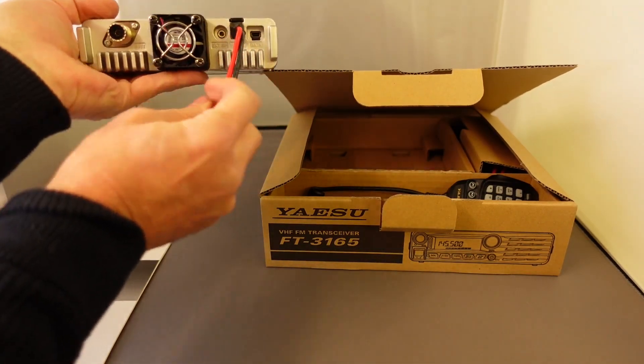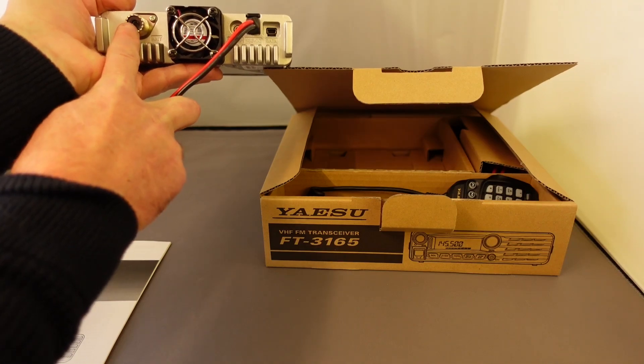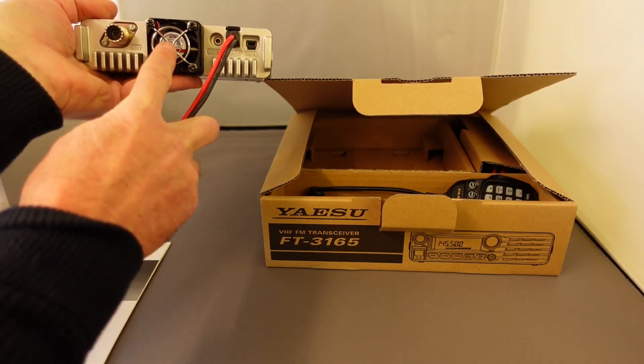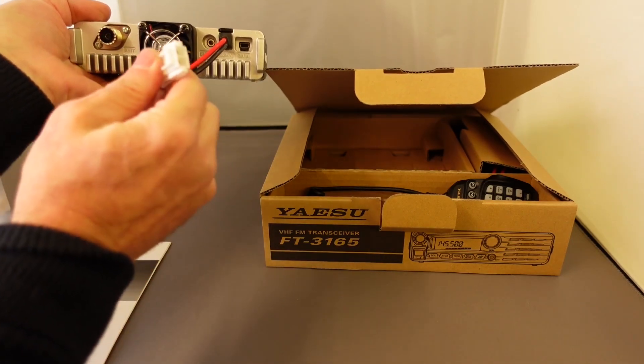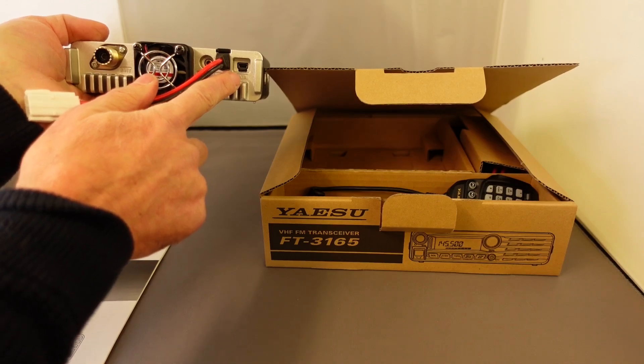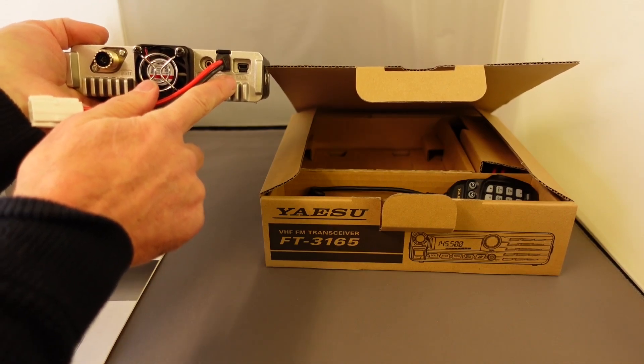On the back we've got the SO-239 for connecting your antenna, obviously a cooling fan, external speaker, power connector, and you've also got a USB connector for upgrading the firmware.